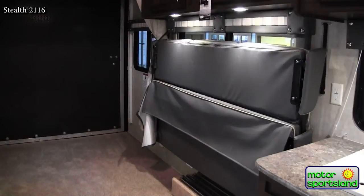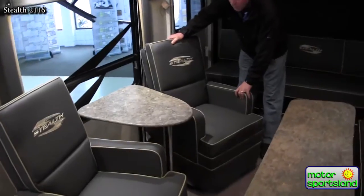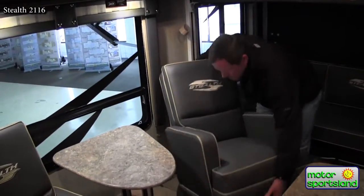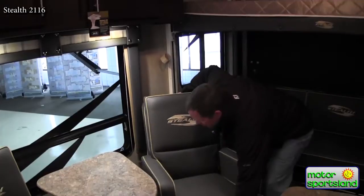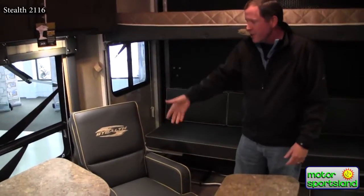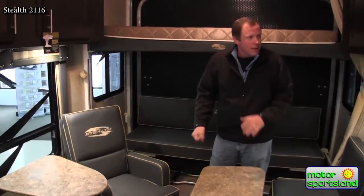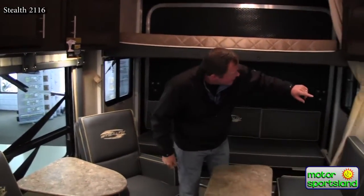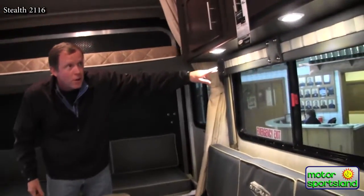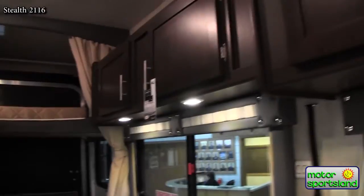All the tables come out. These chairs — I love to point these out. They're really light and really comfortable. You can use them at the campsite; they weigh maybe 10-15 pounds. You can take them out under the awning and use them there. There's LED lighting throughout the coach — the idea being to not burn up a lot of battery power while you're out there camping.